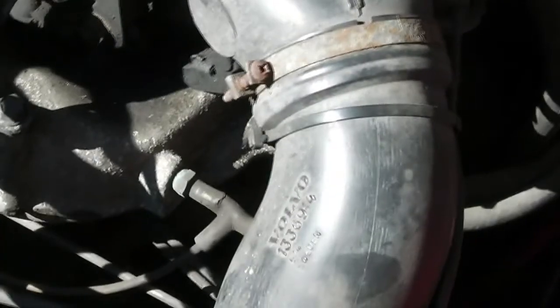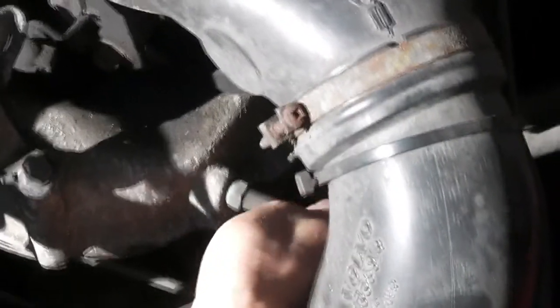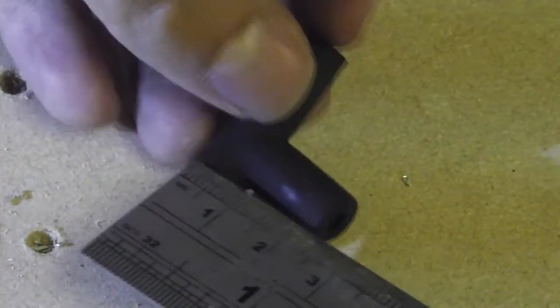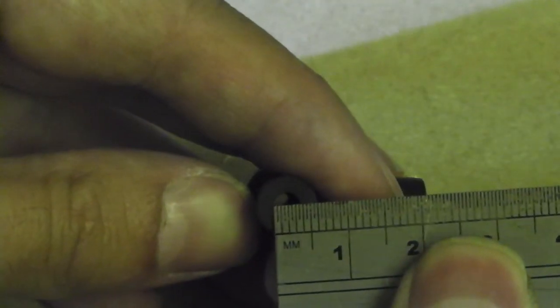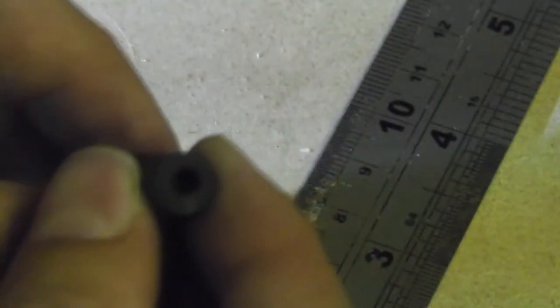I reckon it's worth replacing that joint. This is now at a normal idle speed — you can see it's definitely changing as I start messing with that joint, the engine changes revs. It's a very small component: two and a half centimeters by four centimeters, and the hole has a diameter of about three and a half millimeters. I think the hardest thing will be finding a material which will seal well to the original pipes in the car.